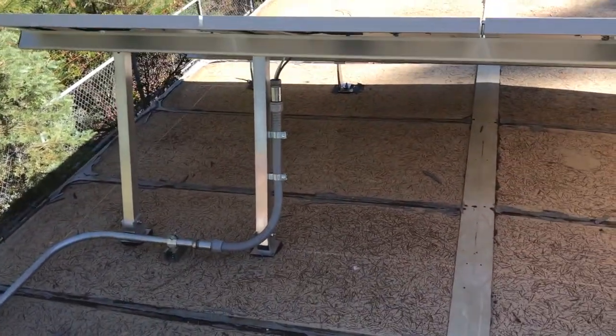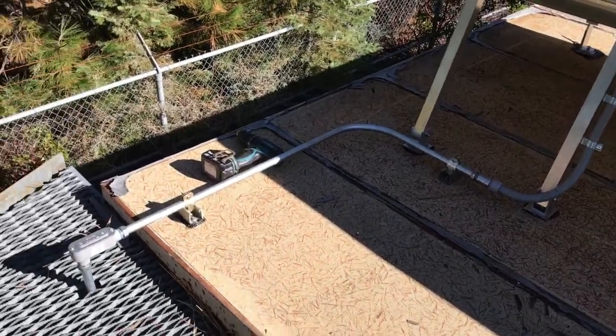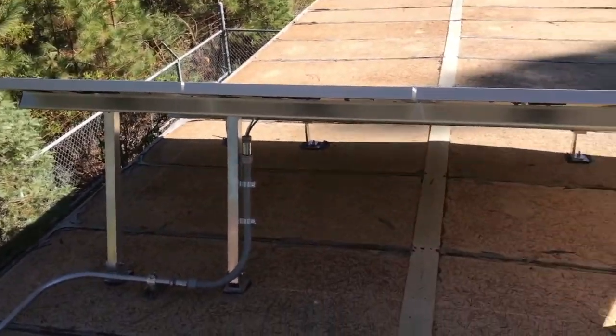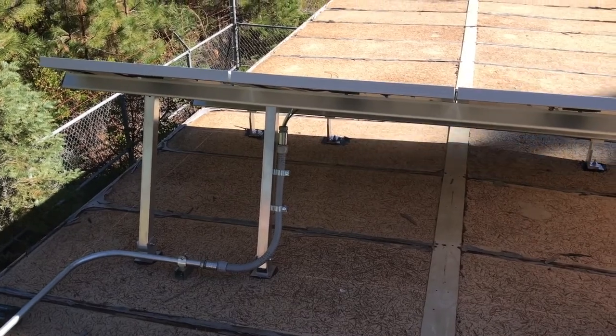We just did some pipe work — did some steel tight dropping down, bent around an LB, then shot down into the back of the container up through an existing hole. Nothing really crazy, just something kind of cool that we got to do. Have a good day.